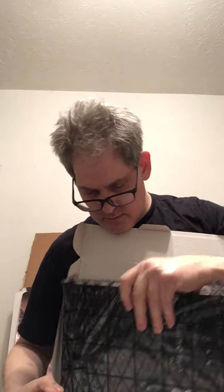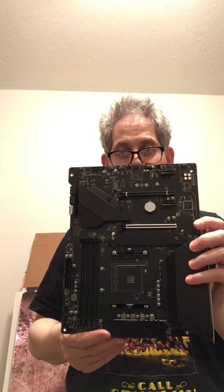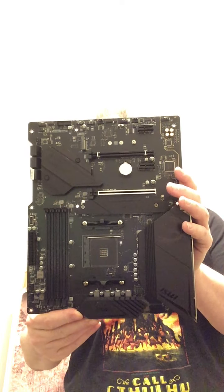This is a big boy. Let's take a look at this. Looks like I'm gonna have to take this out of the packaging, which is always a bit of a no-no. And here is the motherboard. Look at that piece of beauty. That is incredible.